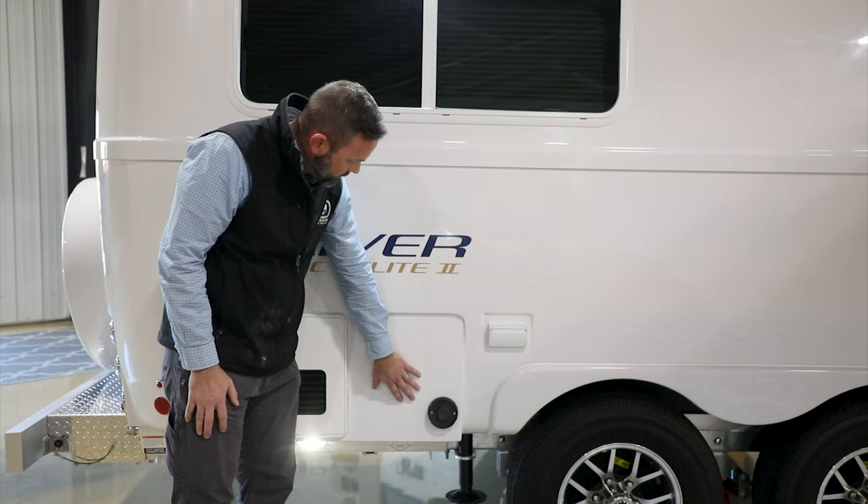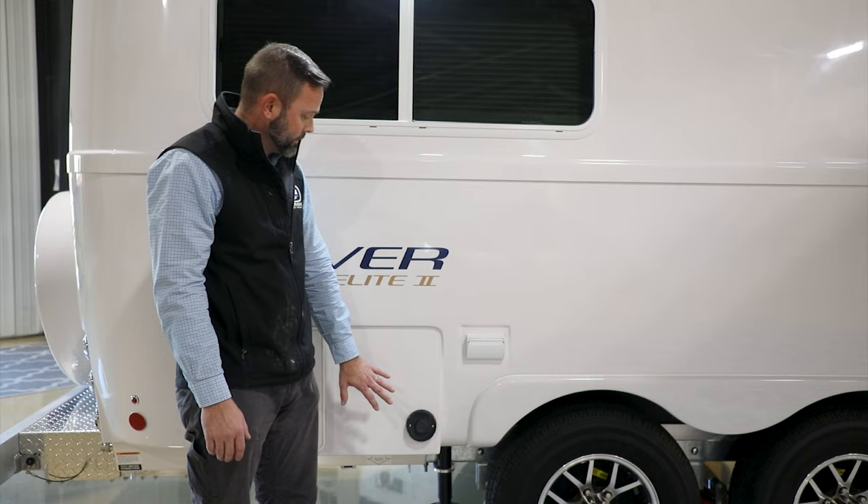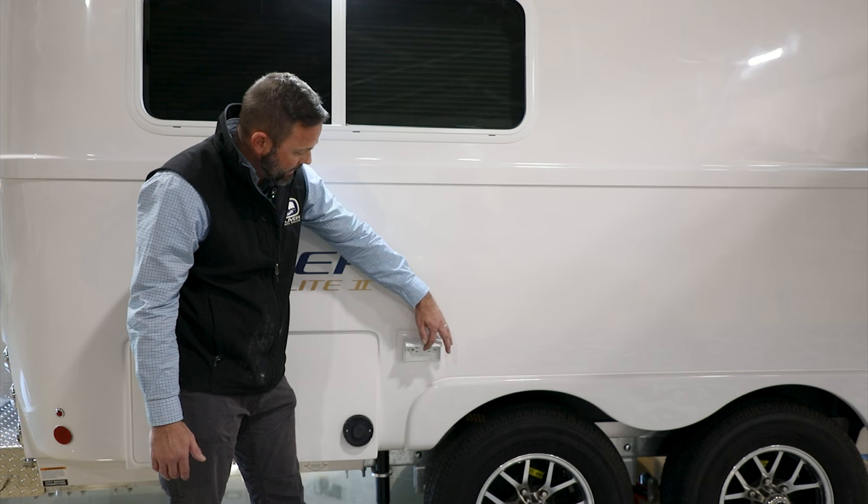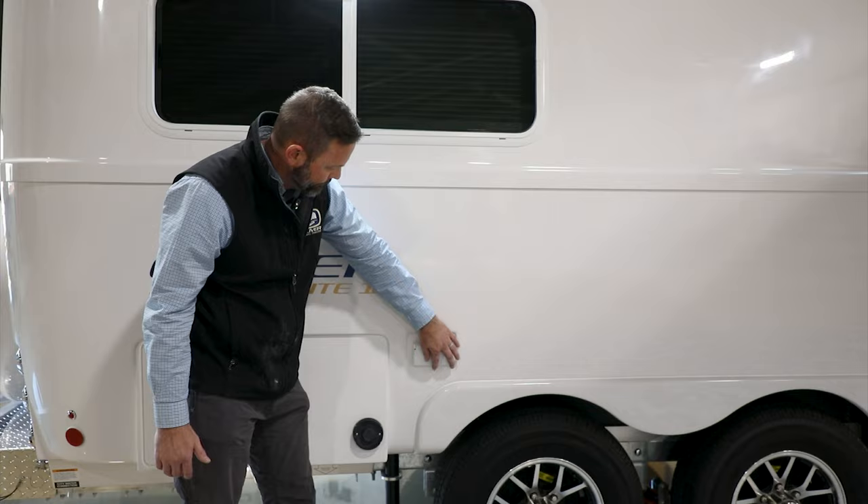Next to the Truma water heater is the Truma furnace, which is standard on all models and controlled through the CP Plus inside — this outside panel is just the vent area. Next to that is an outside outlet tied to the same outlet circuit inside the camper, running through a GFCI.